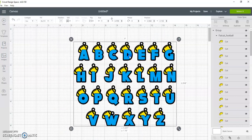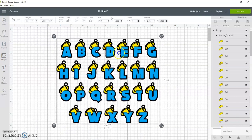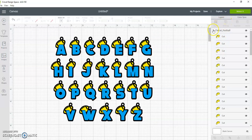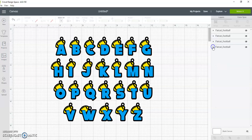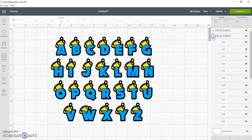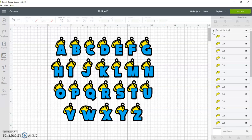When you bring it in, there's one locked layer, so to use it you need to unlock it. Once you unlock it, you will see that there are multiple layers — there's a red layer, a black layer, a blue layer, and then the yellow football layer. You're gonna figure out which letter you want to use.